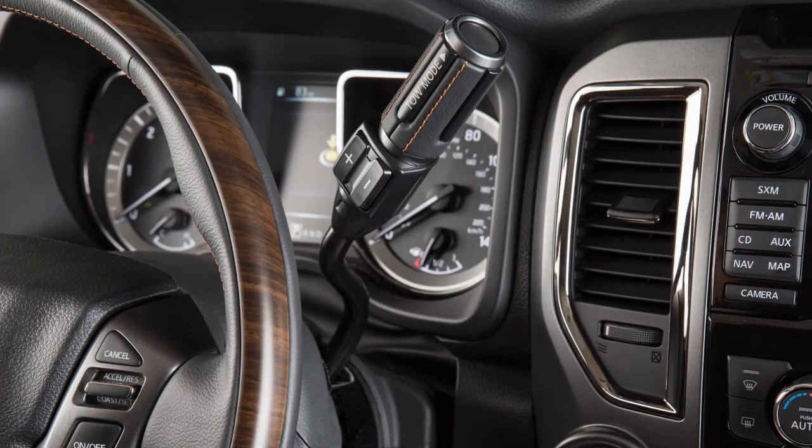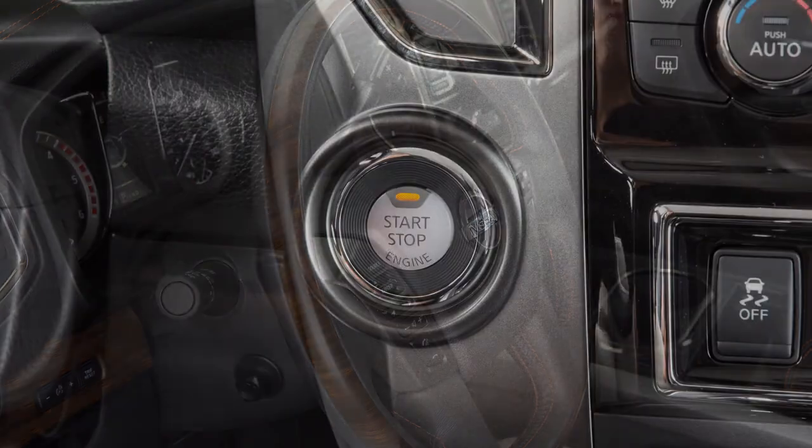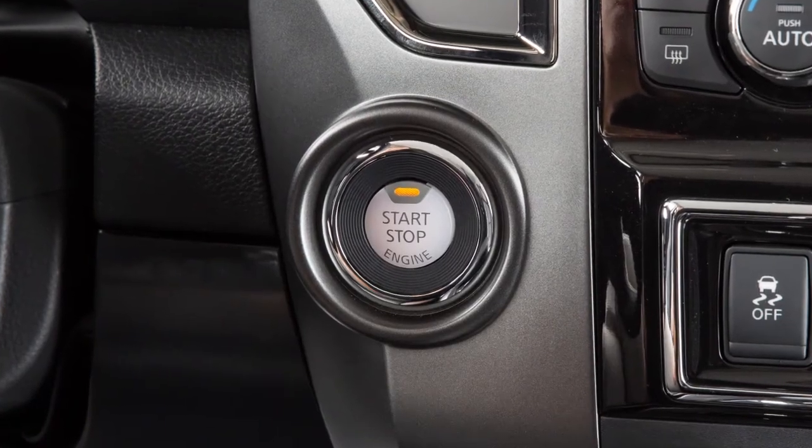With the shift lever in the park position, the driver's seat and steering wheel will return to their previous positions when the ignition switch is in the ACC or on position.